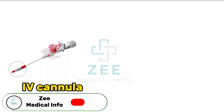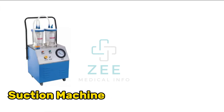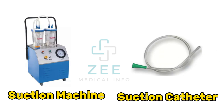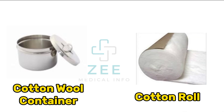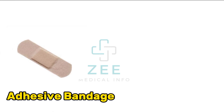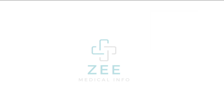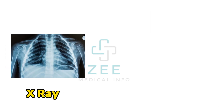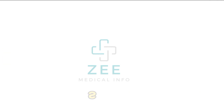Foley cannula, adhesive tape, suction bulb.